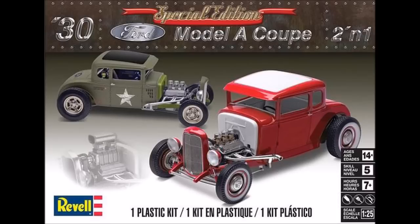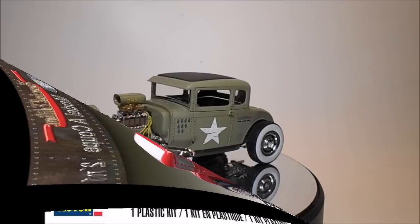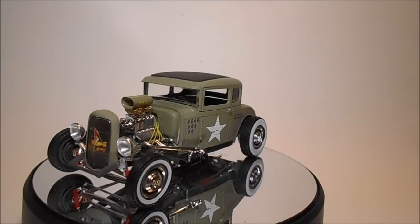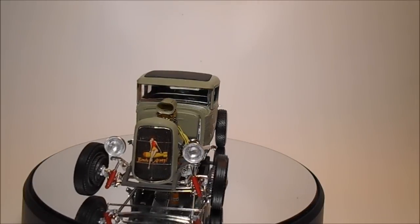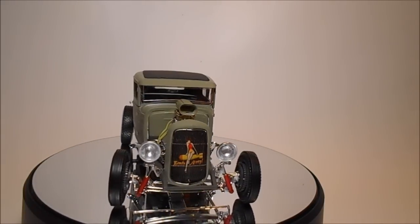This is a new mold but it uses some pre-existing parts from the '29 Roadster kit, though the chassis and suspension have also been recycled. I'd call this a reconditioned kit. It's skill level 5 for ages 14 and up and suggests 7 hours of construction time.